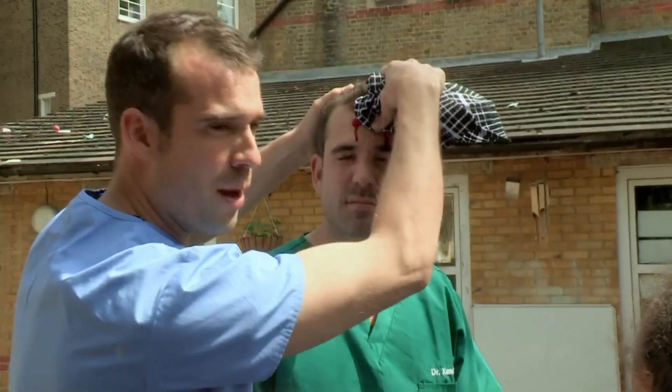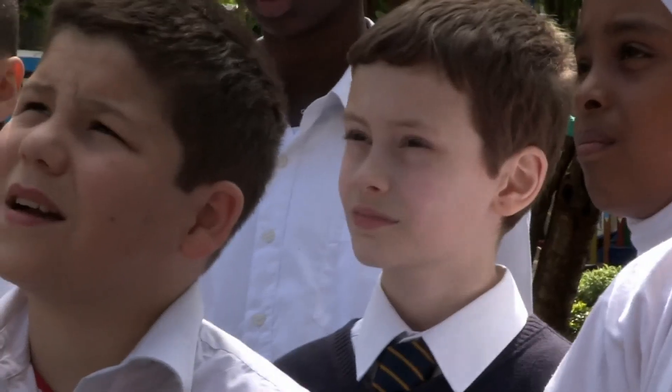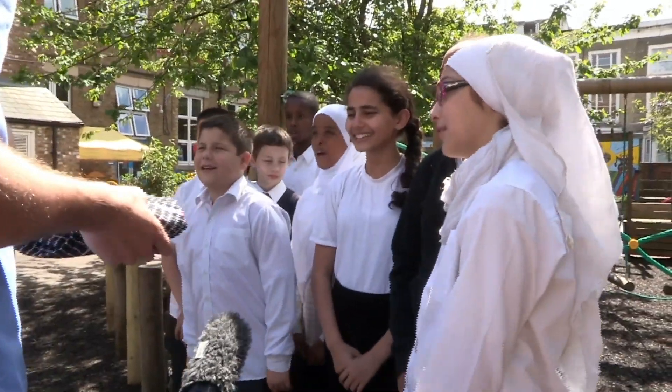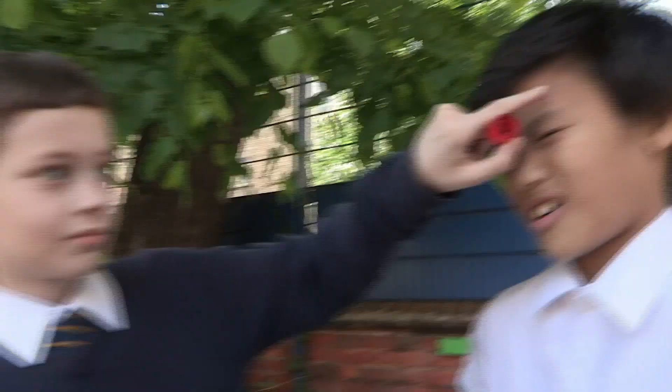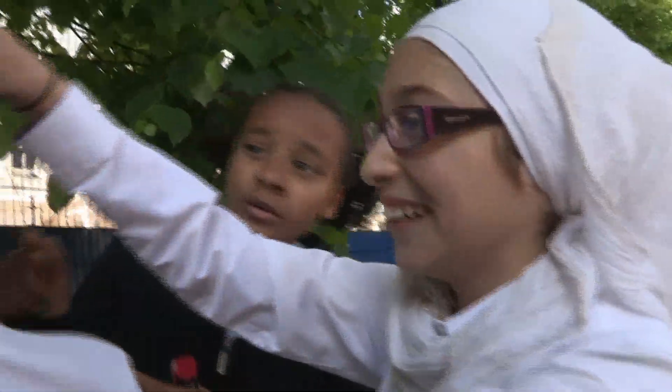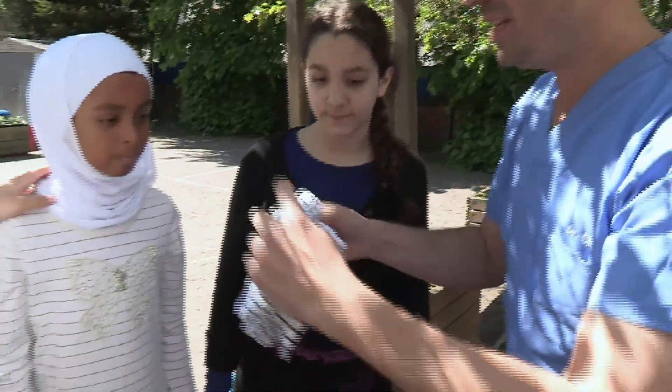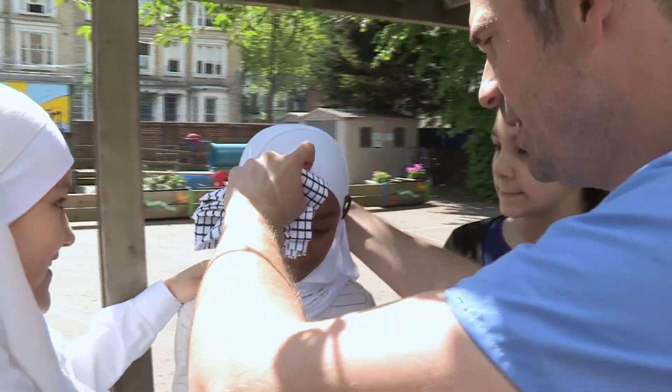Do you guys want to have a go? Yes! Remember, we're showing you what to do in an emergency, but it's always best to find an adult. Apply the pressure — that was very quick acting, Ragda. That was great. I'd get my thumb in the tea towel and press quite hard like that.